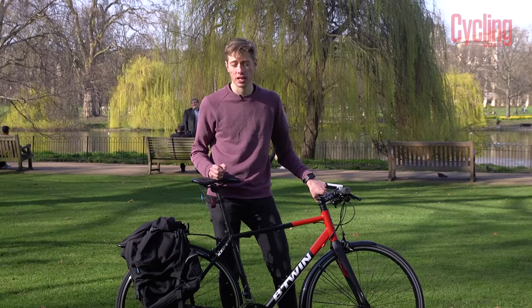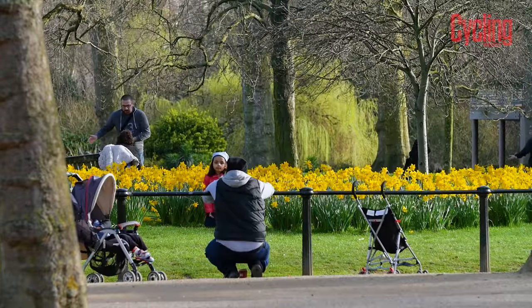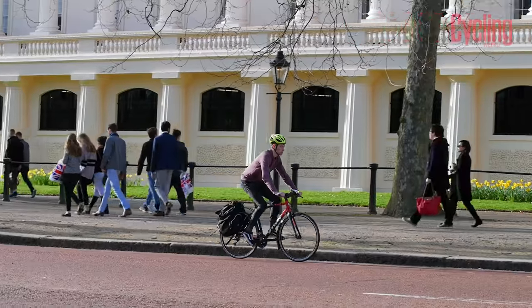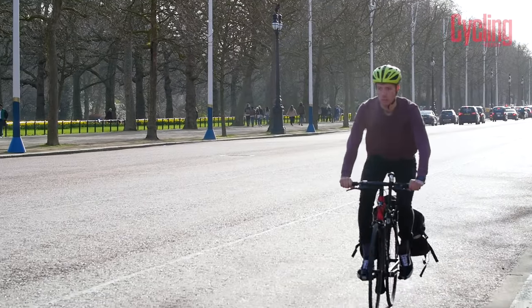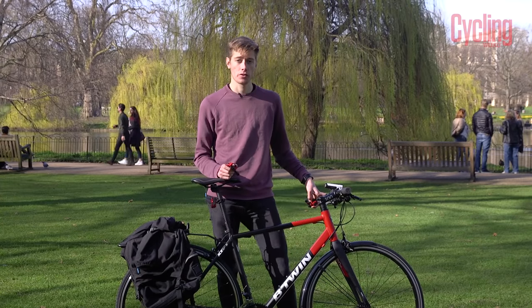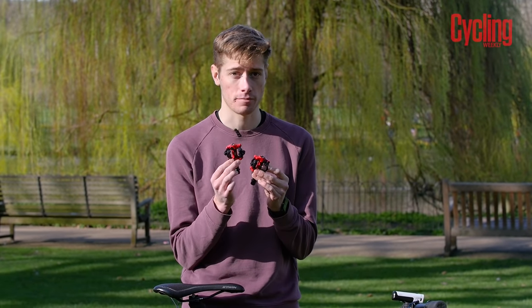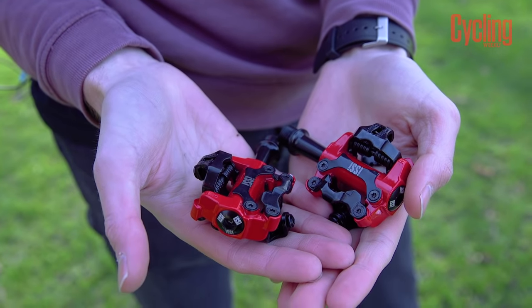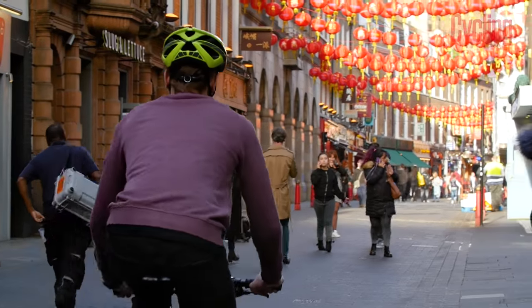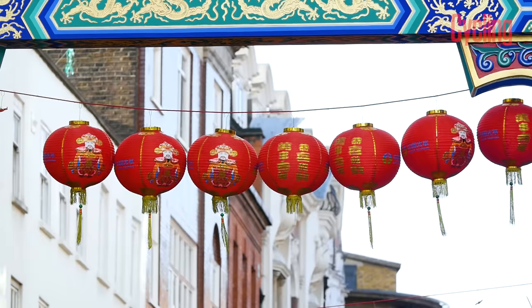It's probably also worth spending some time thinking about what pedals you want to use. You can opt for flat pedals, which means you can ride around in your normal everyday shoes. Or you could go clipless, which means attaching yourself to the bike when riding. If you opt for this system, it might be worth going for something a bit more mountain bike focused, like Shimano's SPD system, which makes it easier to get in and out of the pedals — helpful if you're riding in traffic. Plus, the shoes you'll use with this pedal system tend to have a more recessed cleat, which makes it easier to move around if you get off the bike.